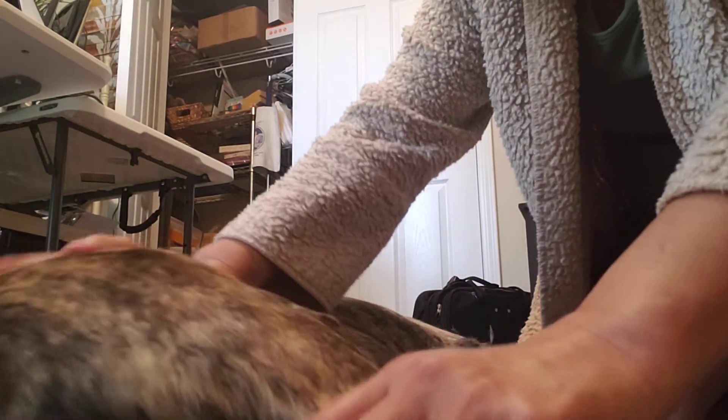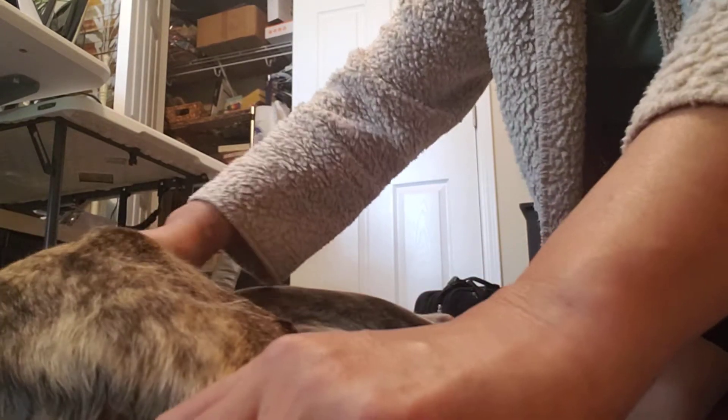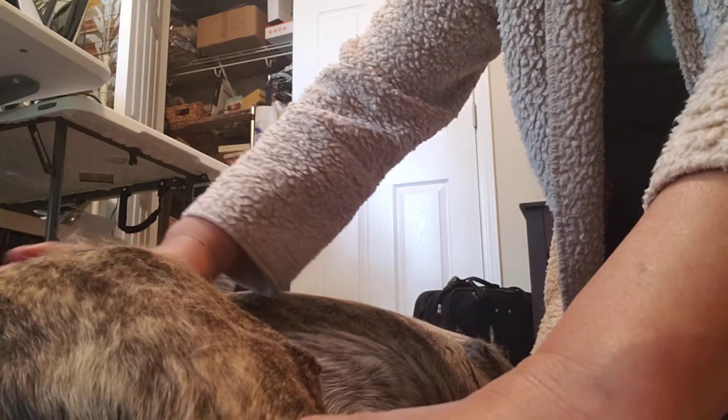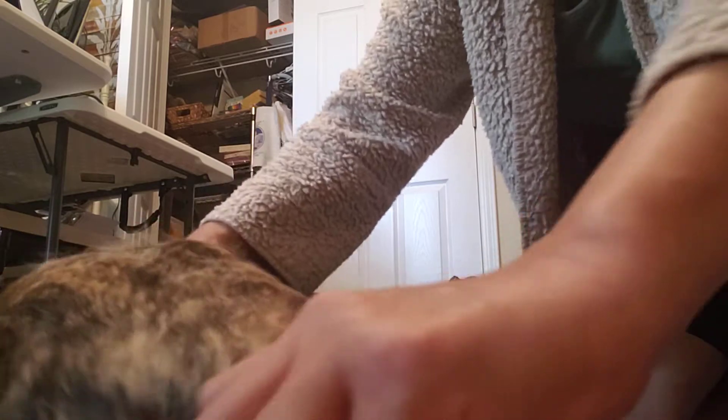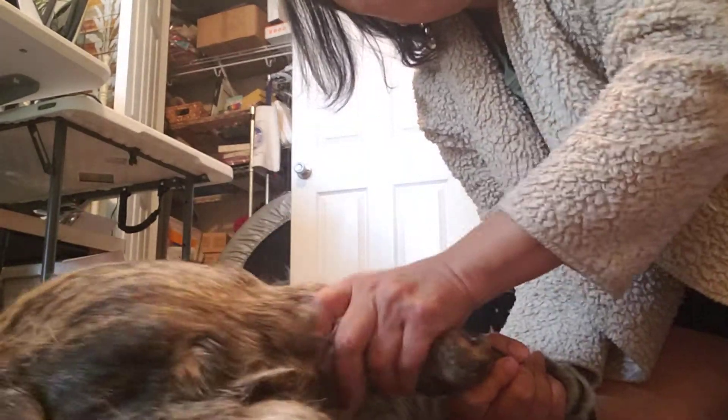I rub his butt area, move his legs a little bit forward, then pull the leg away from me and rub the thigh area. There's a little bump there I don't touch — I just rub right up where the thigh connects to the back area, pull his leg a little bit that way, then pull back and rub his butt, rub his thigh, and then his feet.